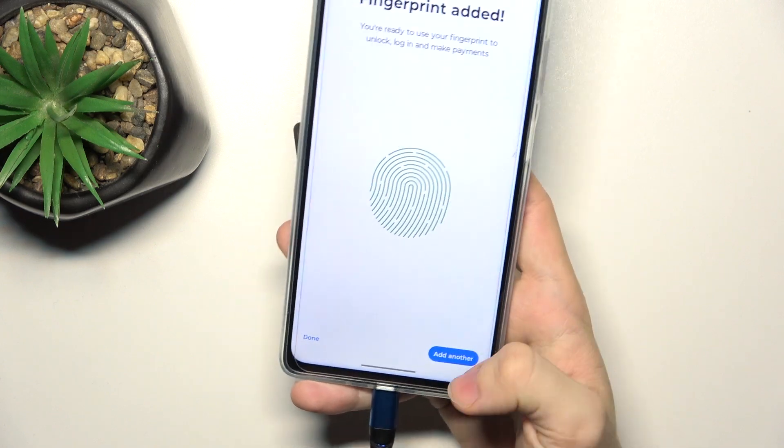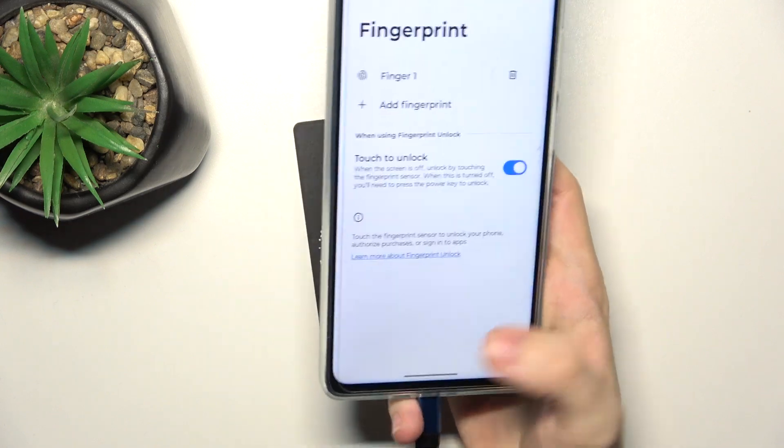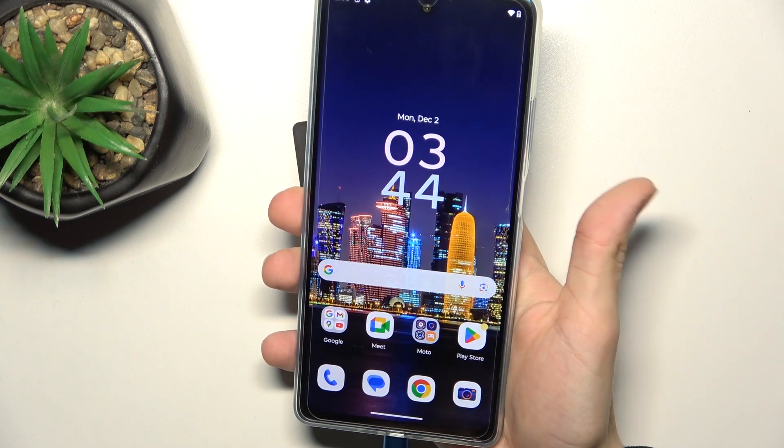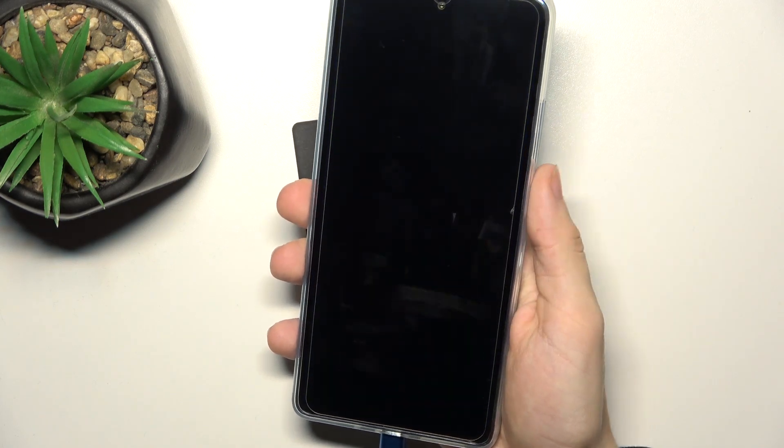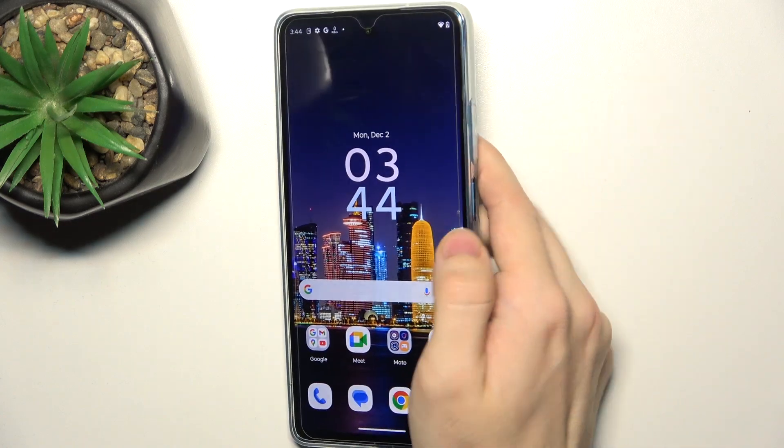You can click on add another or click on done. And now, to unlock your phone, just place your finger on the sensor. You don't even have to click on the power button in order to unlock your phone.